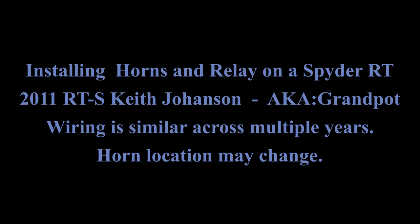Hello, Spider Friends. This is Keith Johansson, also known as GrandPot. This is a video on how to install horns with a relay.